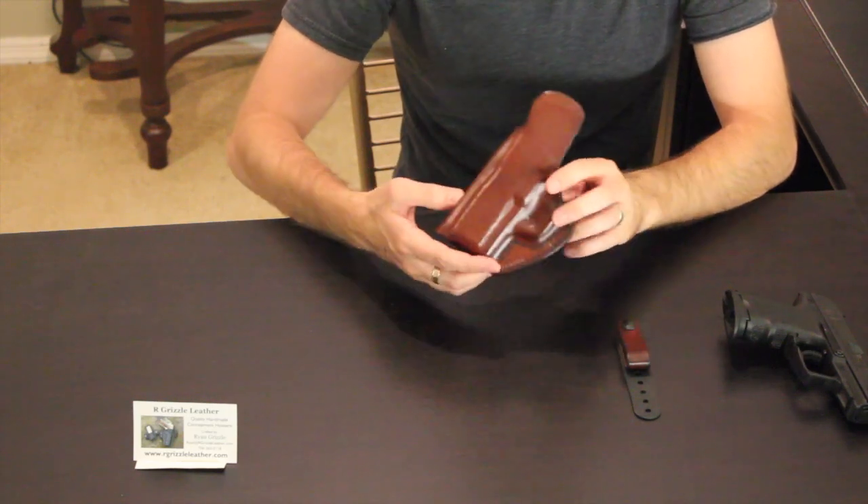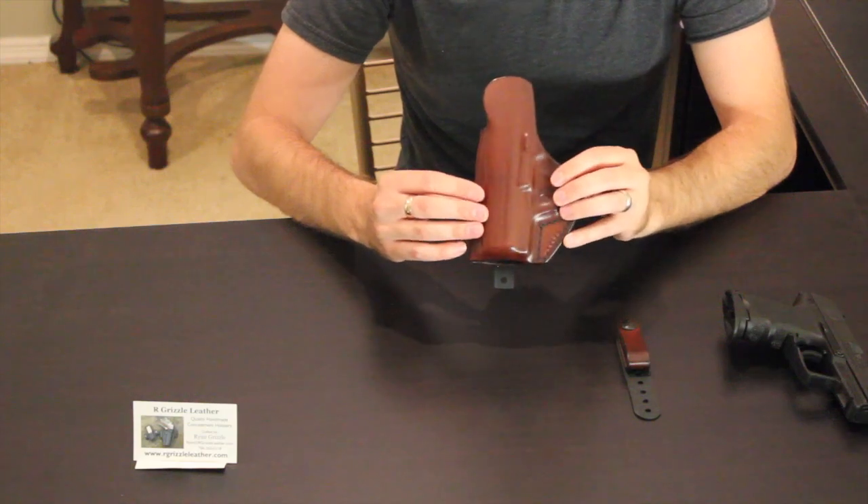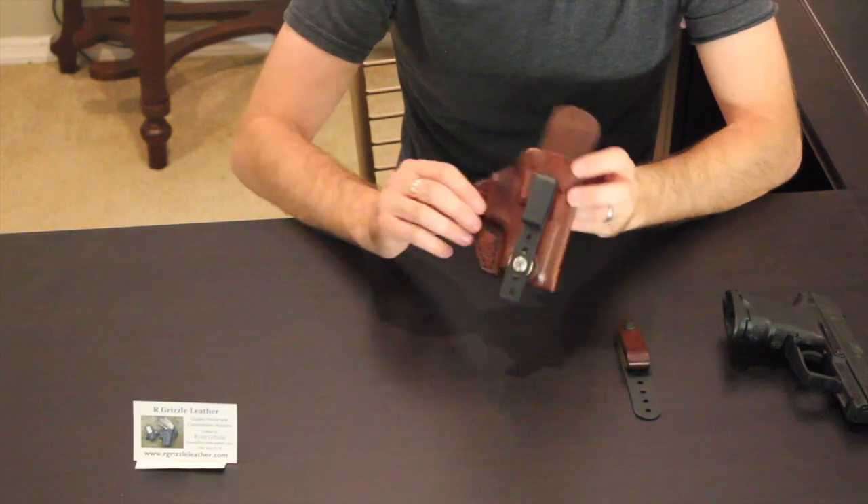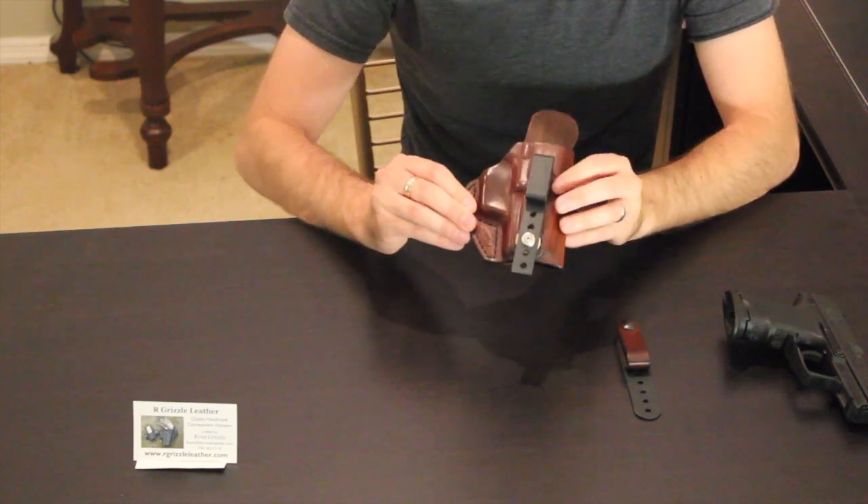Back to the holster itself — I did go with a mahogany color on here. It's just absolutely stunning. It's hand stitched, hand molded — everything on here was done by hand.